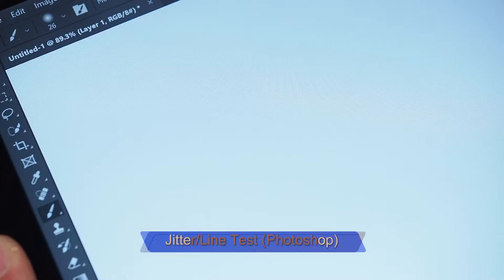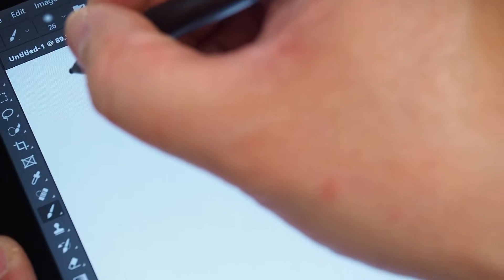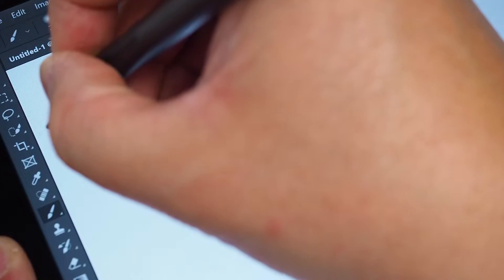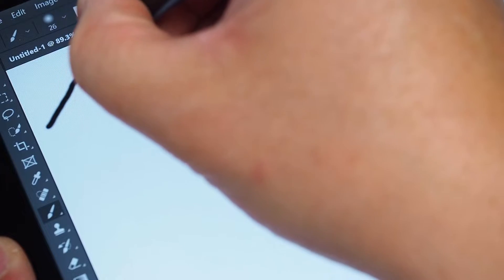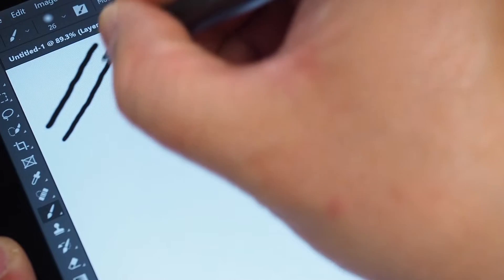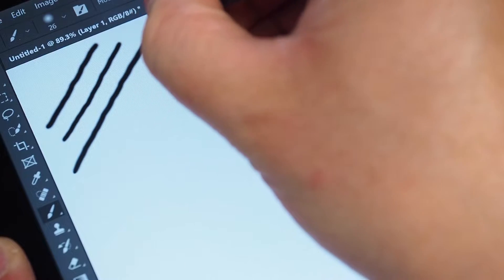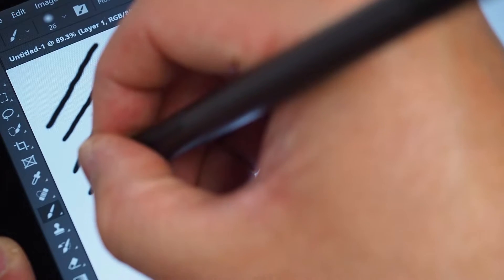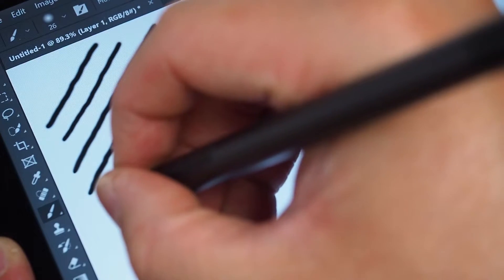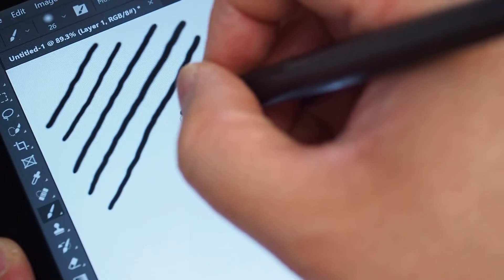So let's do the jitter test for this. I've got this Dell Active Pen paired to a Dell Latitude 7200 2-in-1. Now I'm not an artist, so I'm going to do my best to do diagonal lines slowly. I'm just doing the jitter test — or the line test, also known as the wobble test I've been told. More like arm wobbling more than this device is wobbling. I'll do some quick ones.